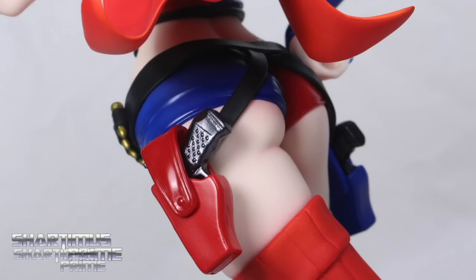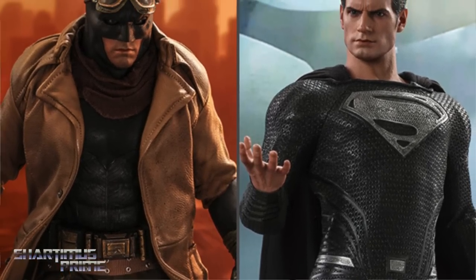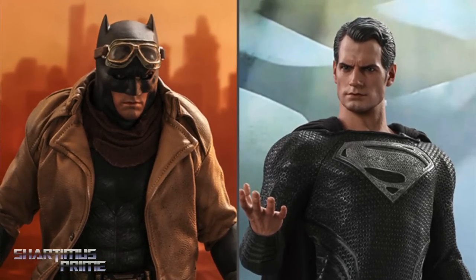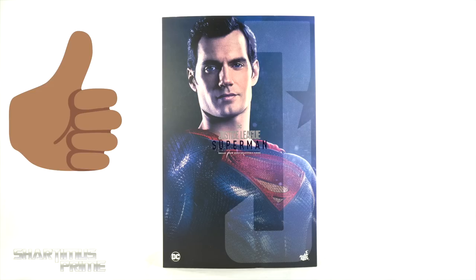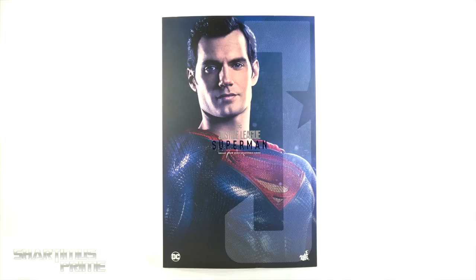If you're trying to get your Hot Toys, you can do so at bigbadtoysstore.com — click the link in the description below. While you're down there, please hit that like button, and if you're new here hit that subscribe button as well as the notification bell. We're almost at 600,000 subscribers with a big contest coming to the channel soon.